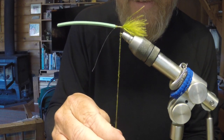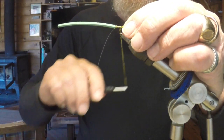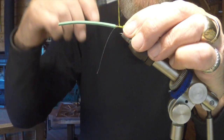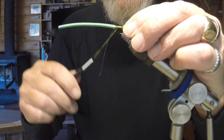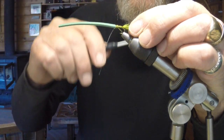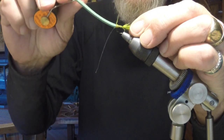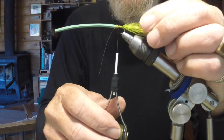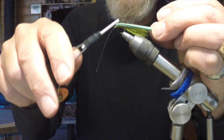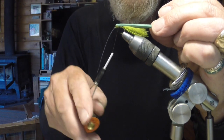As far as the retrieve on the damsel, that really can vary. Some days they'll hit a fast retrieve, other days a slow retrieve, and some days they'll just hit the fly as it drops in the water. Just keep trying different things until you get that hit, then stick with it. For color, when you're out at the lake, look at the color of the water and the weed beds — the damsels will blend in with that color. Their camouflage is really their only protection, as they're not heavy or fast swimmers.